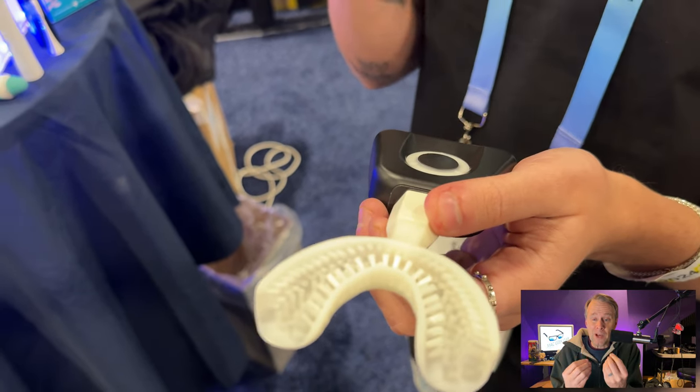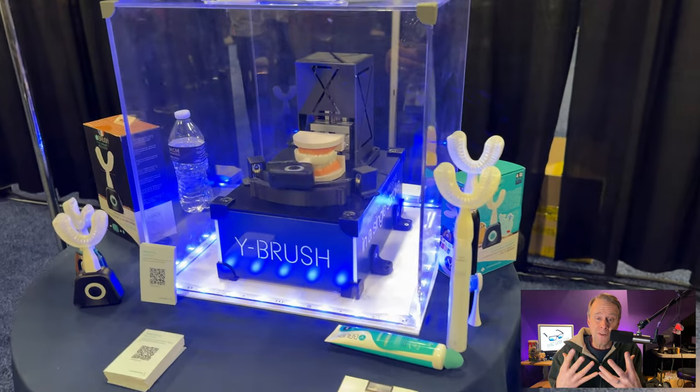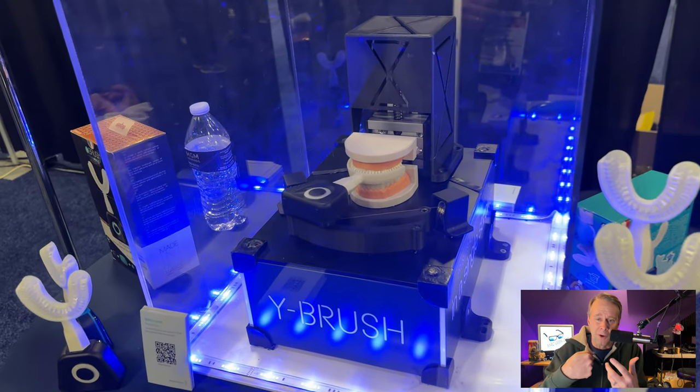What the Y Brush does is it brushes your teeth in 10 to 20 seconds, because it's brushing all of your teeth — or at least half of your teeth. You have to flip it over.